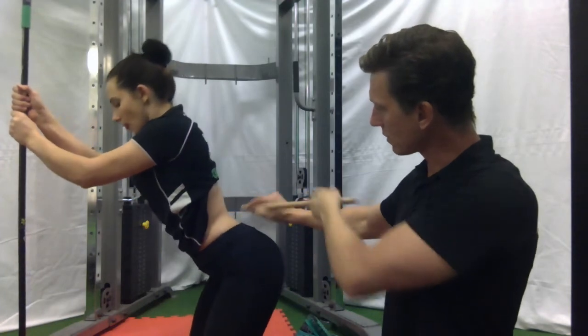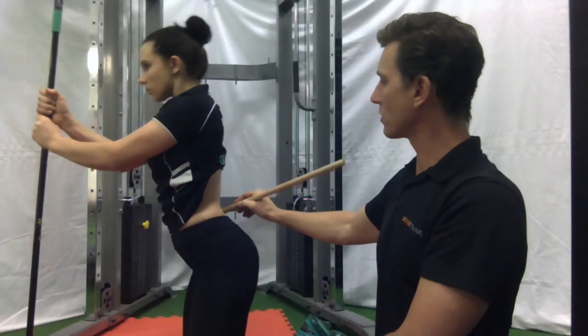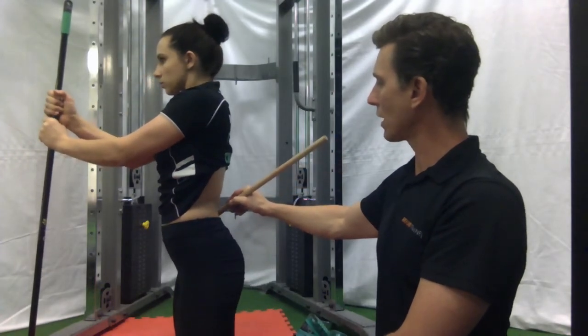As they come down, they're eccentrically holding with their glutes and supporting with the broomstick. As they come up, they're trying to be as straight in the hip as possible.